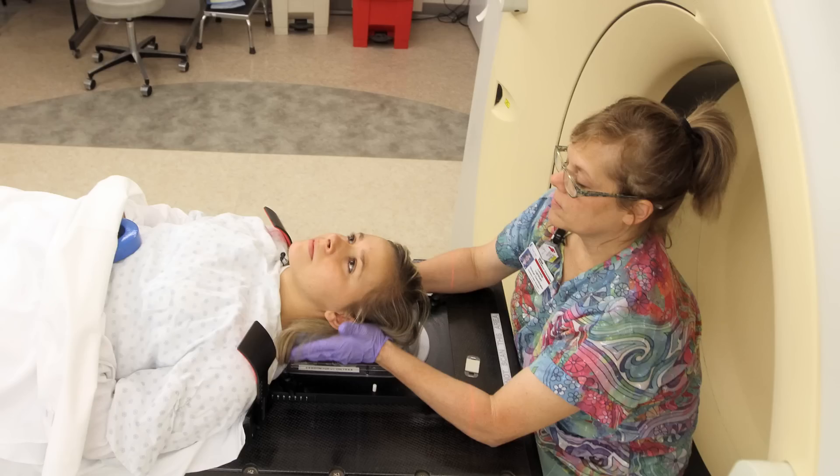Nothing's gonna hurt. You can see and you can breathe through the mask. It'll be a little warm and wet.